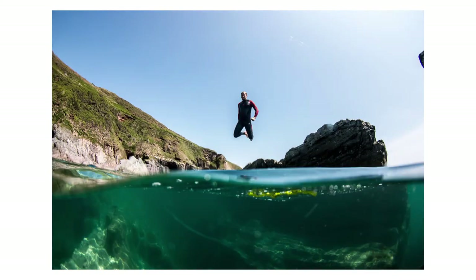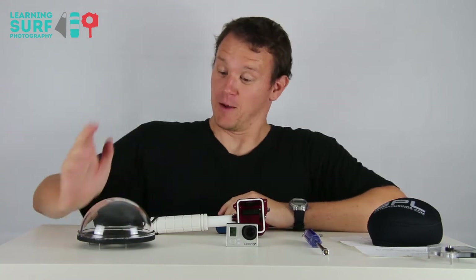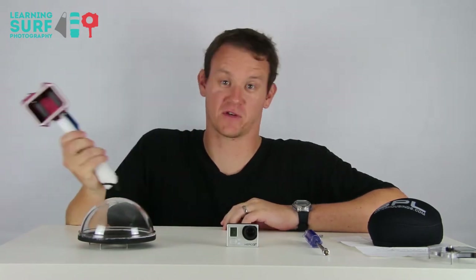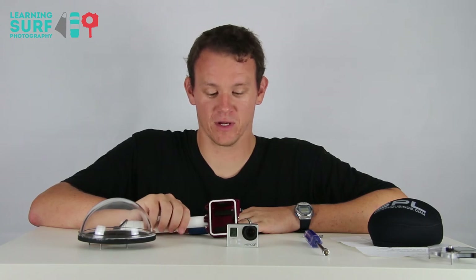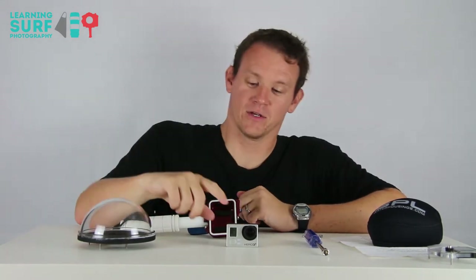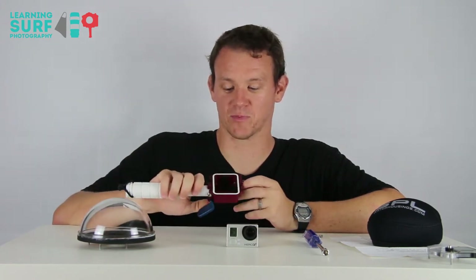I'll pop a few examples of over-under style shots — there's plenty more available online. You can shoot video or stills with the GoPro, but the thumb release really lends itself to shooting photos. I always shoot video with the GoPro at the moment — it comes with me every time I go to the beach, mounted on my housing or my board. I haven't done too much shooting stills, but this kind of rig is really going to help out when I want to start experimenting a bit more.